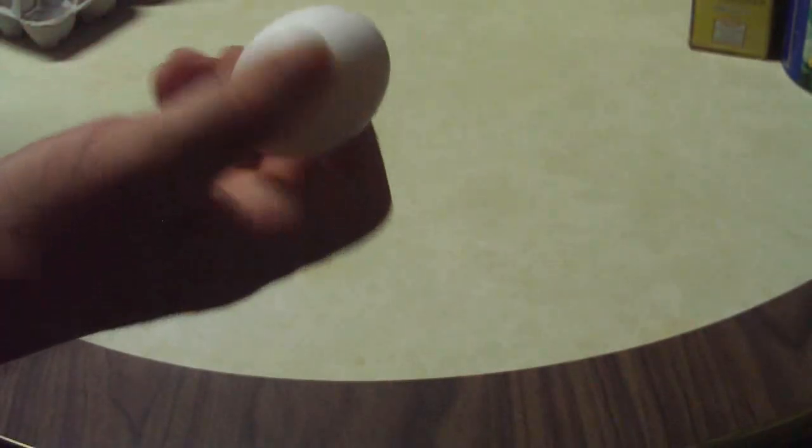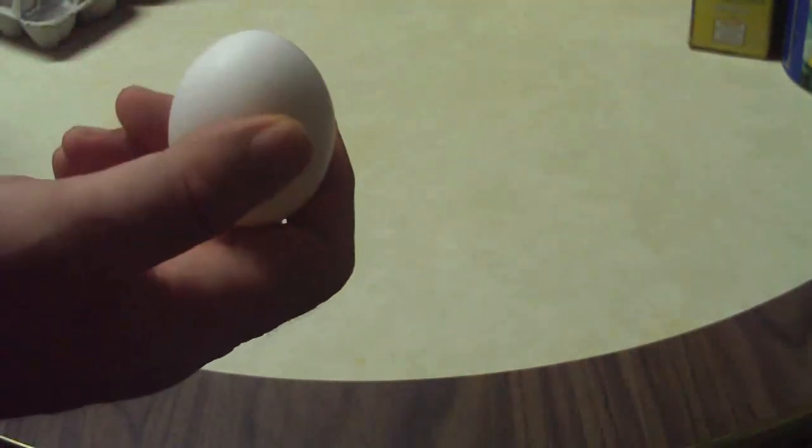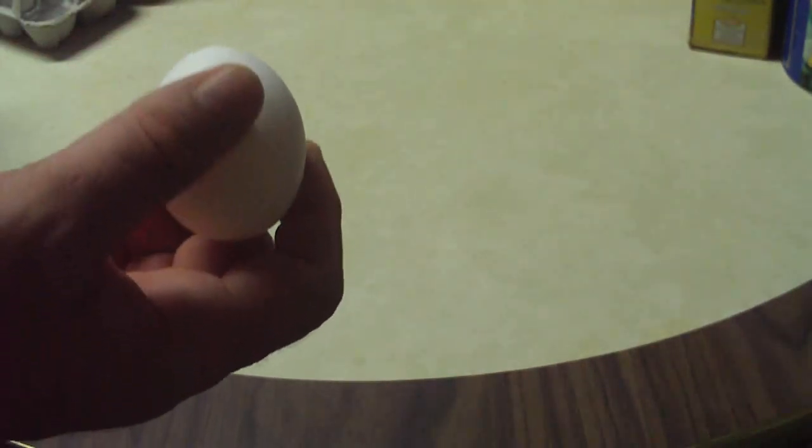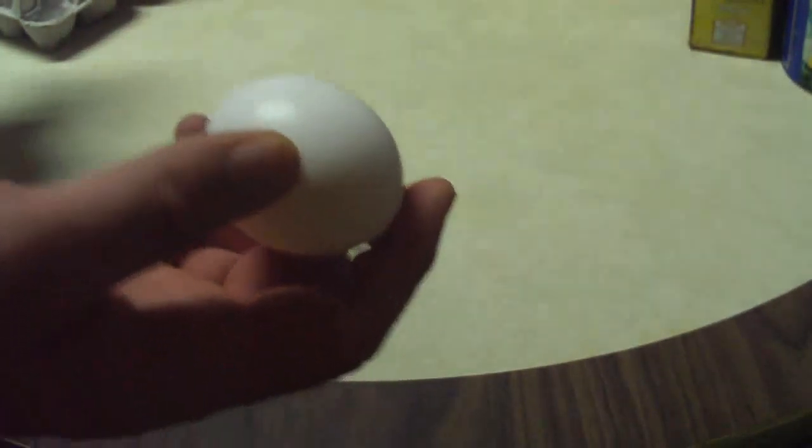Now that we know how not to hard-boil an egg in a microwave, let's have a look at how to do it. The key to why the egg exploded is the shell. The shell is sealed all the way around, and as the egg heats up inside, you develop steam pressure because of the moisture in the egg itself. This eventually builds up and the egg explodes somewhat dramatically, as you saw.